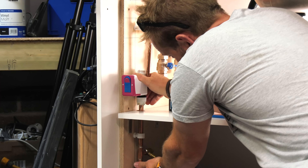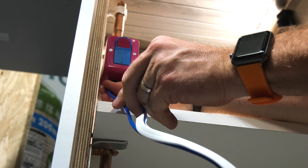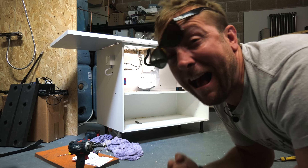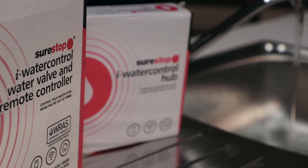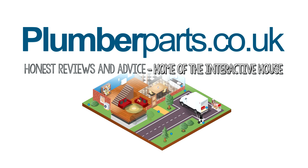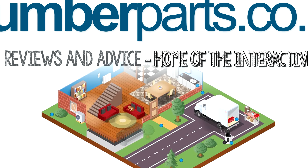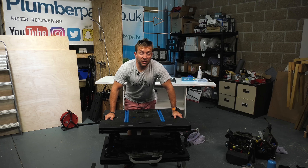Remember to hit that notification button. There will be a song at the end of this video selected by my patrons on the AL Army Thursday night live stream. If you're not part of that yet, click the link below at the end of the video - get signed up and I'll see you next Thursday. Also remember to visit our interactive house at plumberparts.co.uk to learn more about the plumbing in your home.